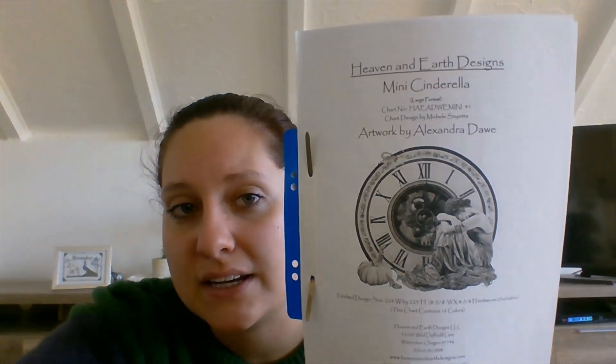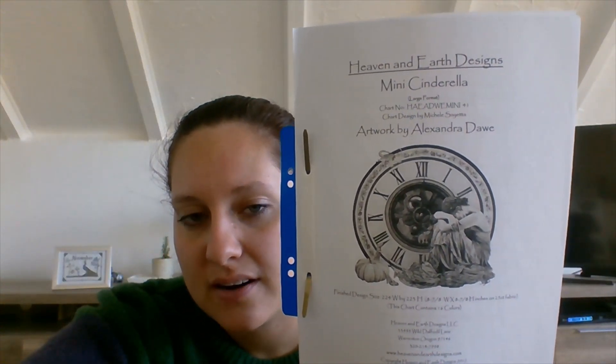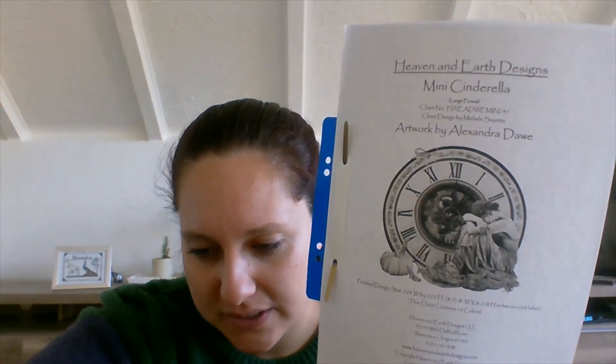Next I moved up to Mini Cinderella by Heaven and Earth Designs, with artwork by Alexander Daw. When I first showed it to you, I already told you it's not one of my favorite projects to stitch — I like how it's turning out, really really like it, but I don't have a lot of fun stitching on it. The first two days I stitched on it I barely got my stitch count goal done, so I decided I'm going to stitch two lengths of thread every day into it until I'm done with my goal.